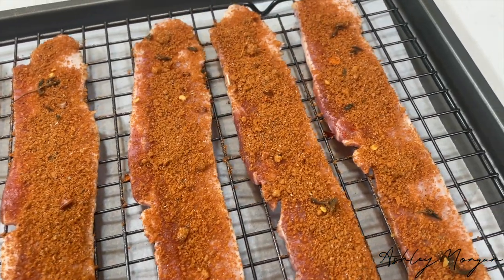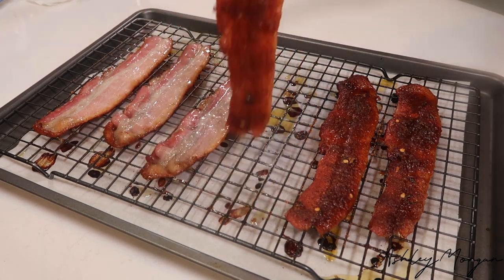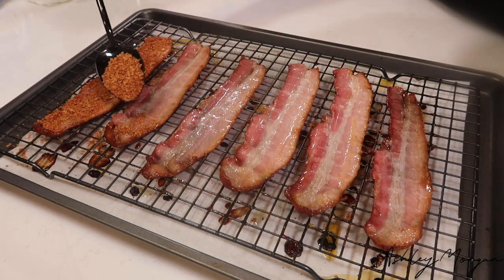It depends on how thick your bacon is. You do not want to cook it all the way. Then you're going to flip your bacon over and do the same thing to the other side. Sprinkle that seasoning on there and then put it in the oven for another 5-10 minutes depending on how thick or how crispy you like your bacon.